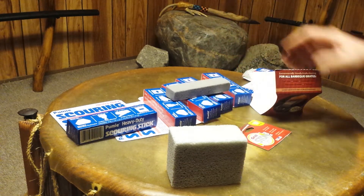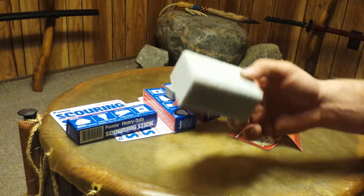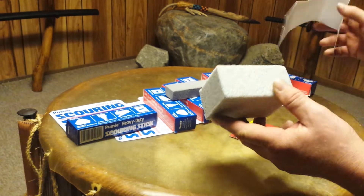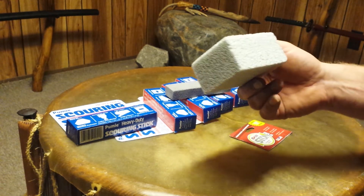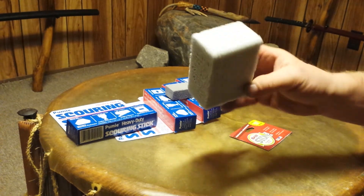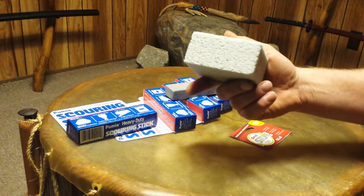There's another product — the kind you use when cleaning your grill. This is a man-made product, and water really does flow into it well. It absorbs, and I guess it's going to last forever. It was $4 and some change — a little more expensive — but look at the size of the block you get.